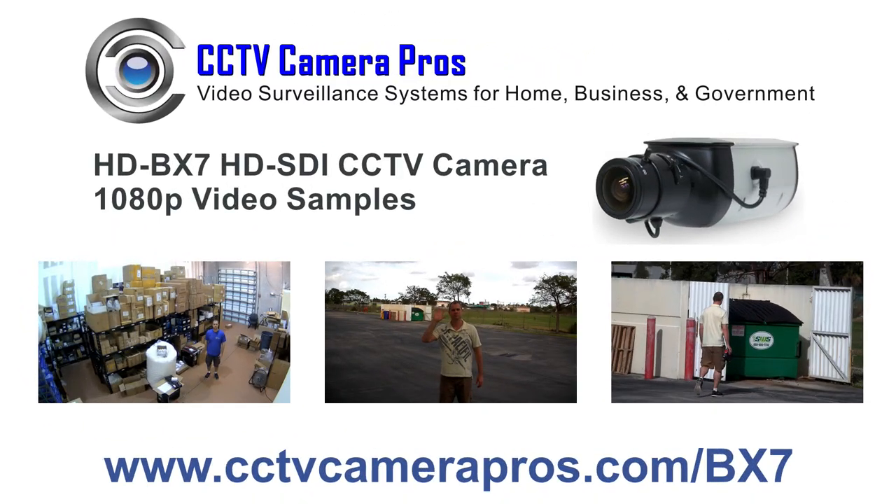For more information and pricing on the HD-VX7, please visit www.cctvcamerapros.com/bx7. Thank you for watching.